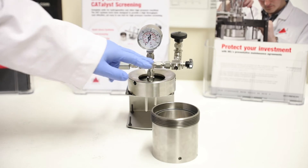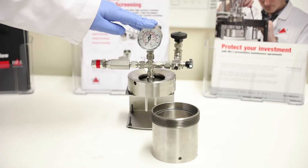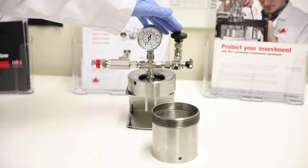Again, a similar sort of assembly, although it's a simpler manifold with fewer ports. The key parts are there: pressure gauge, relief valve, dosing valve, and let-down valve.